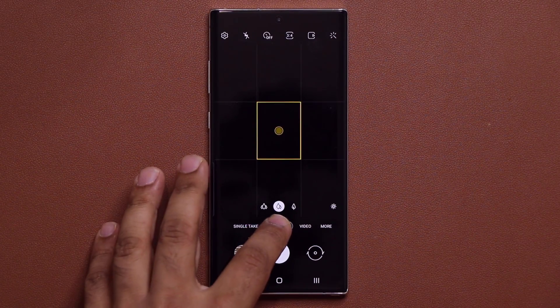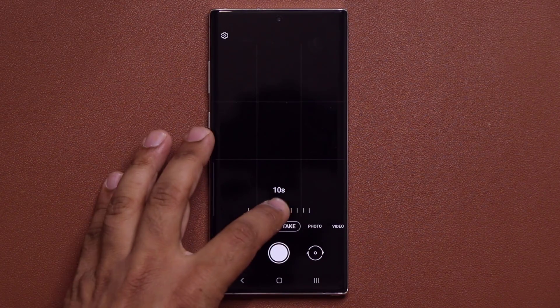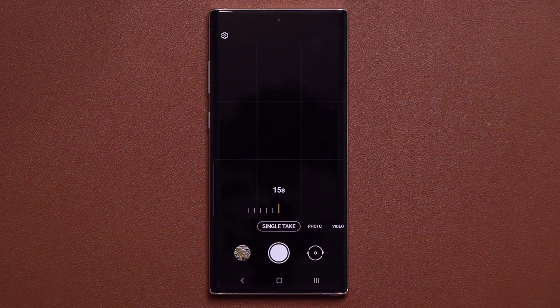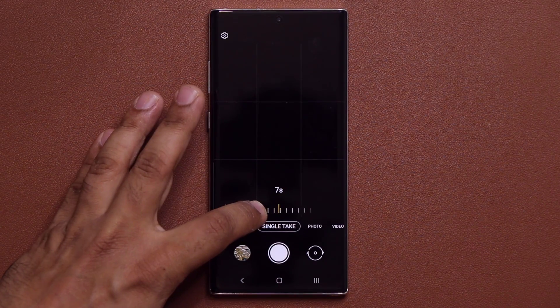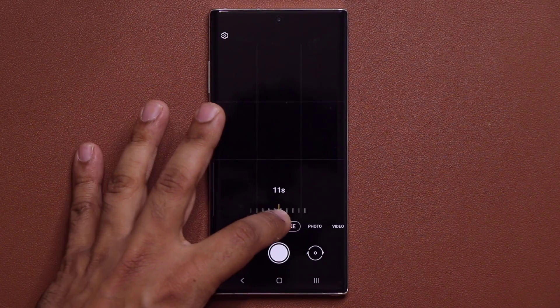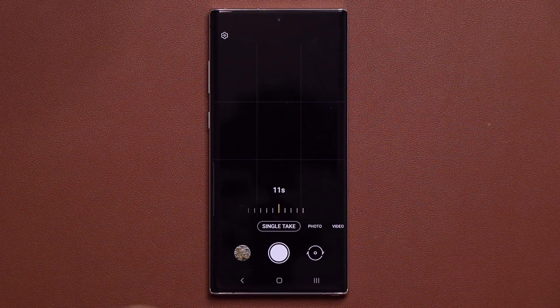In the Single Take option you can now tap a button to customize how long the capture runs — anywhere from 5 seconds all the way up to 15 seconds, picking any number in between.